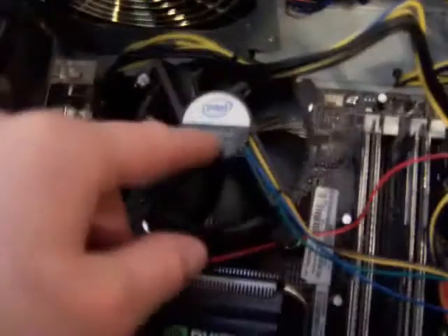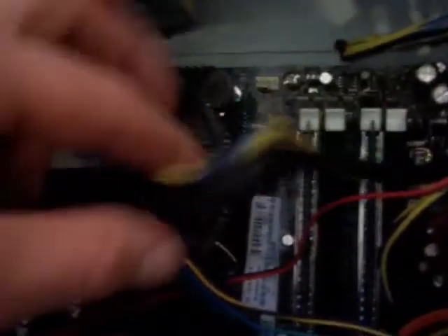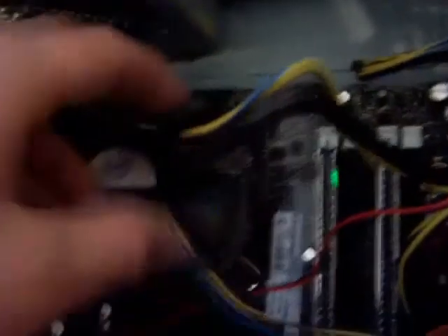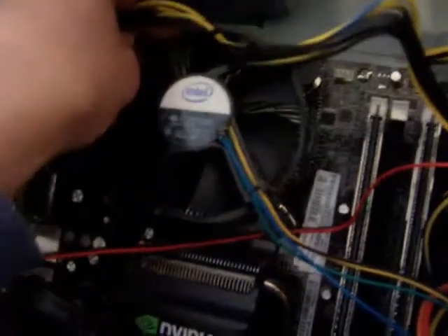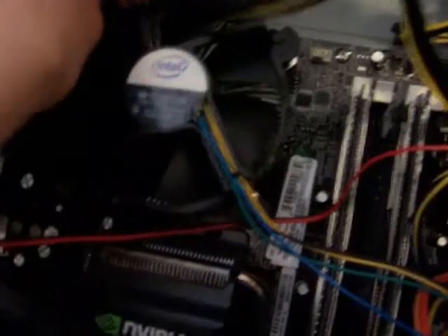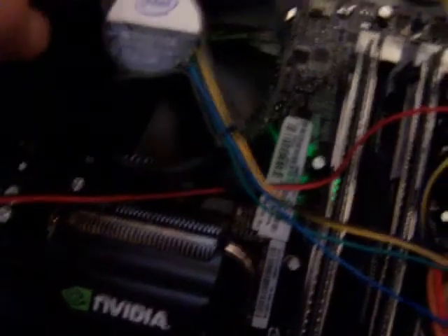I've now loosely placed the fan over the processor — it's very loose. There are little button clips on each of the four corners. What you need to do is press all of them down until they click. It may be a little annoying to get used to, so just press them down until they click.